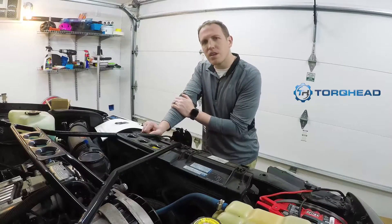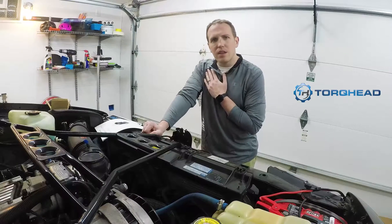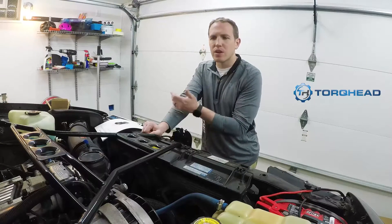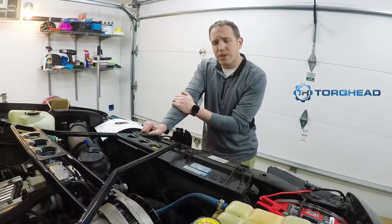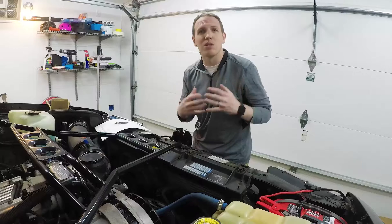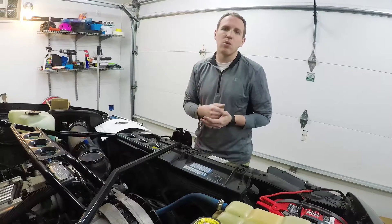TorqHead is T-O-R-Q-H-E-A-D dot com - check them out on Facebook, Instagram, and their website. Drop questions in the comments, hit subscribe to follow along, and I'll be documenting this process across social media too, but most videos will be right here on YouTube. Thank you for watching - this is a big deal and so exciting. Rubber City Motoring in Akron, Ohio - 383 LT1 TorqHead install, video one.